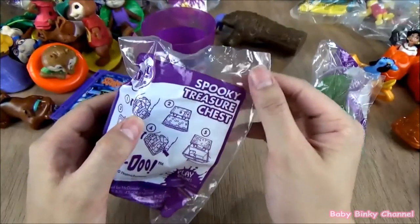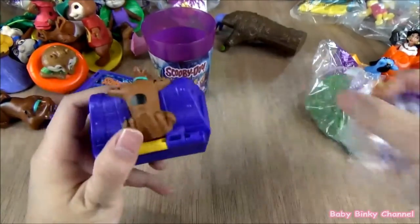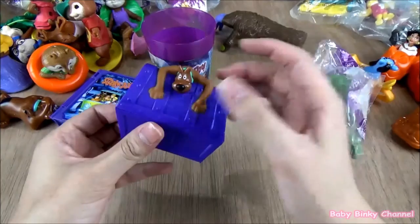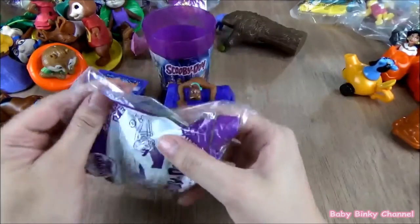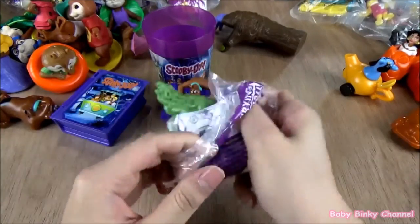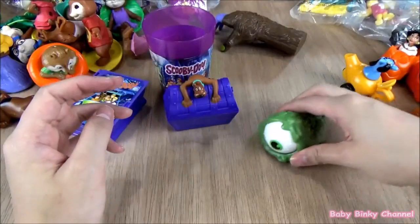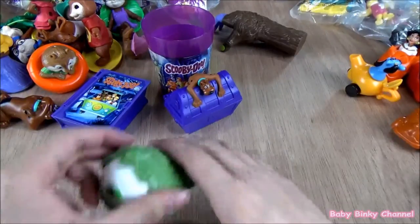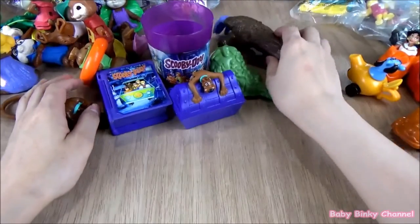Next up we have the spooky treasure chest. There's Scooby Doo up there and some kind of treasure, so that's pretty nice. Next up we have the scurrying eyeball. This eyeball has wheels on the bottom — if you pull it back, look at the eyeball, that's so cool. That's trippy. That's the Scooby Doo collection from 2014.